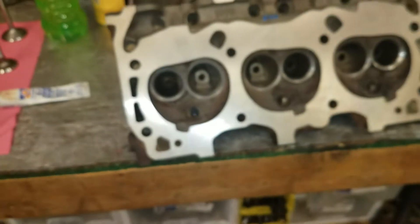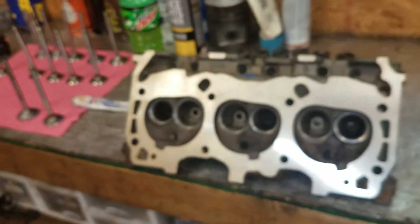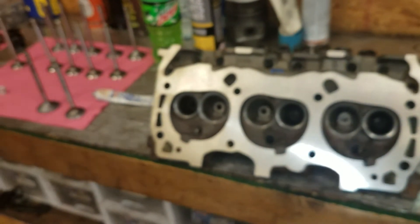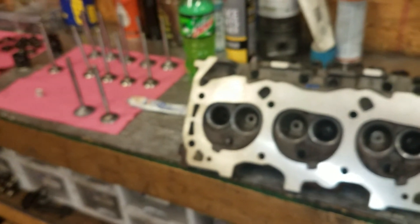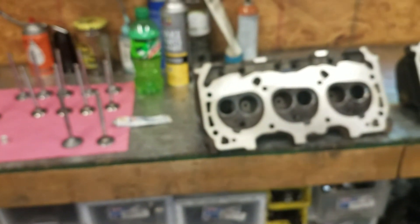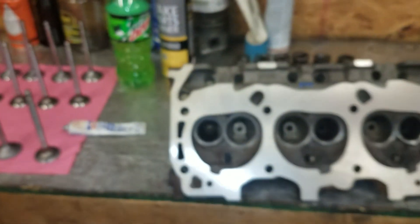So one cylinder down, 23 to go. Now, after you're done doing this, this stuff is abrasive and it's fine and you don't want it in your engine. Probably what I'm going to do is run everybody through the hot wash again, or you can spray it off with brake clean, or wipe it out real good with rags and then soap and water and blow it off with air. After you lap the valves, you want everything nice and clean — you don't want that lapping compound in your cylinder head or in your engine.